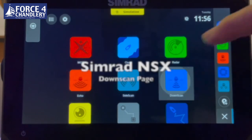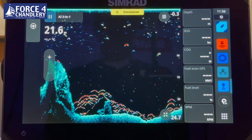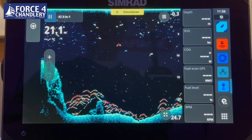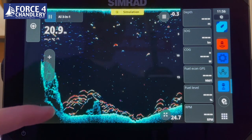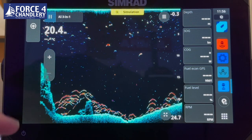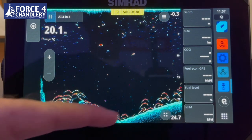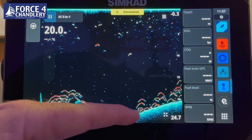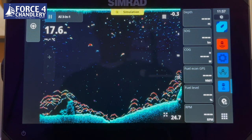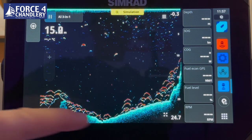The next sonar screen is down scan — high frequency down scanning sonar showing all the structure on the seabed. It has a very good function called Fish Reveal, which uses the standard sonar to show fish in the water column, making it easy to differentiate between the bottom and any fish. This is particularly useful for bottom-feeding fish, allowing clear target separation between the fish and the bottom. The transducer must be in the water to operate for high frequency down scanning sonar.